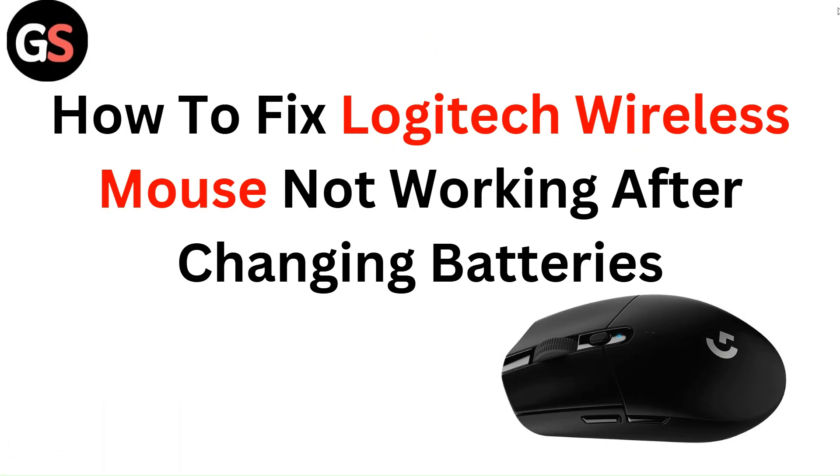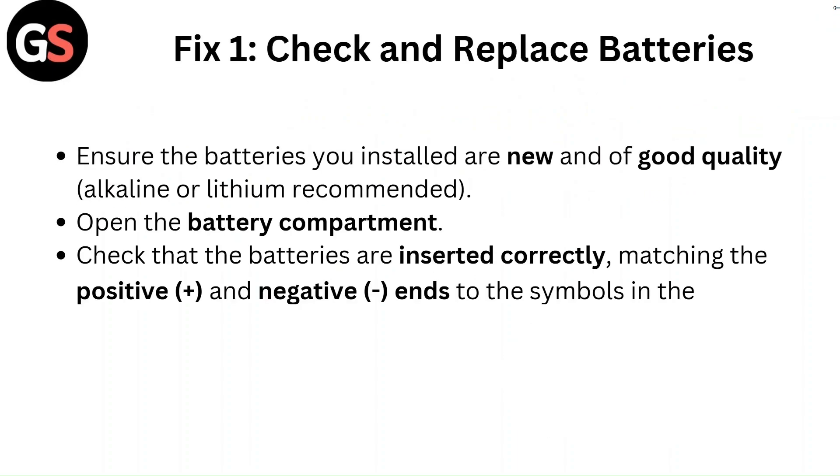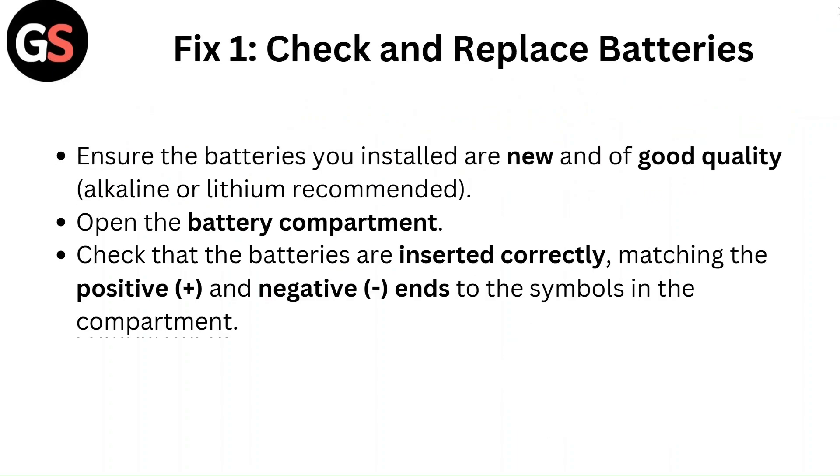Hello everyone. In this video you are going to learn about how to fix Logitech wireless mouse not working after changing batteries. Fix 1: Check and replace batteries.